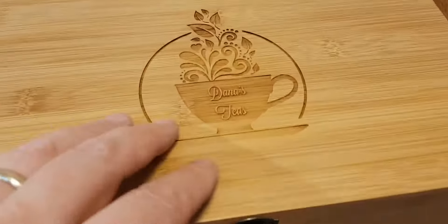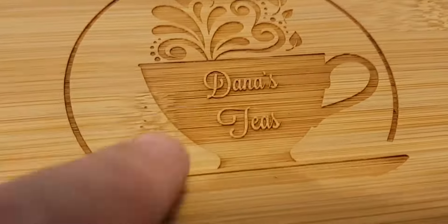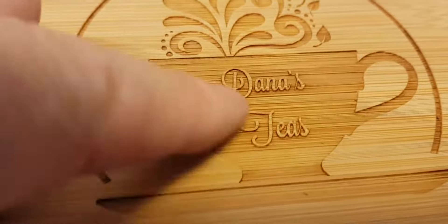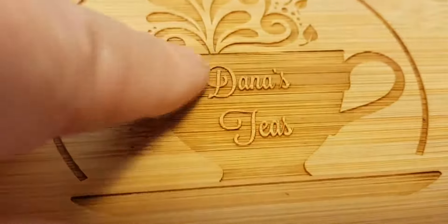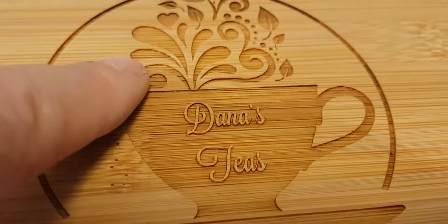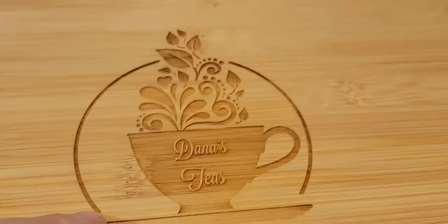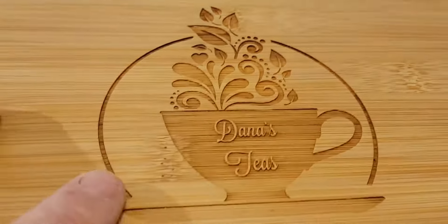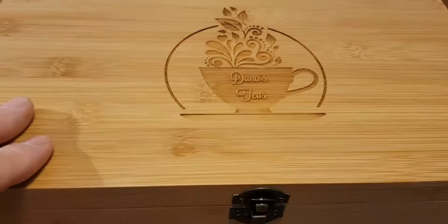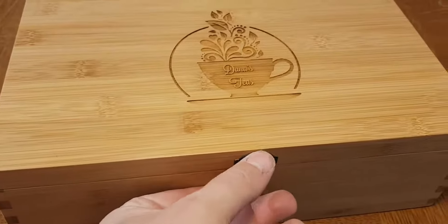This is our custom teacup multi-key box and we'll print whatever you like to put on this teacup. It's nice because we engrave around the letters so that the name pops up. It's just a really neat effect. I love seeing what new and interesting things come up every day in our engraving process. This is a great tea box.